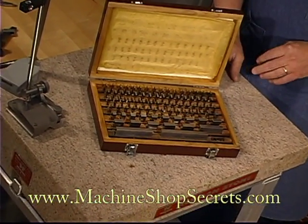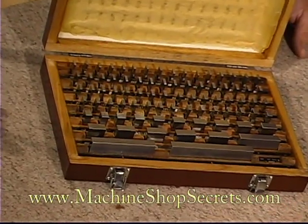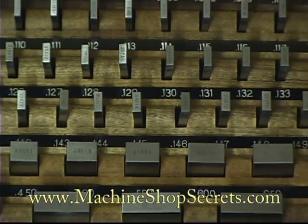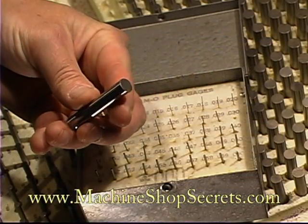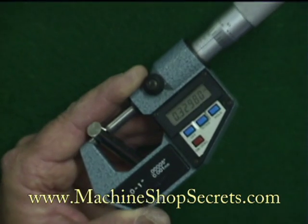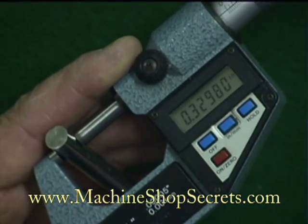These are precision ground standard gauges that range in size from one hundred thousandths to four inches and can be used in combinations to represent sizes. Commonly used are the undersize gauges, which are actually two tenths of a thousandth smaller than the marked size.